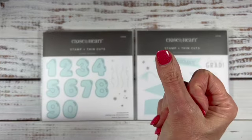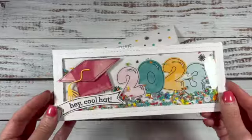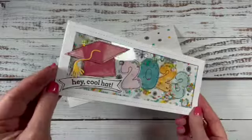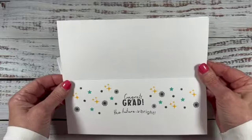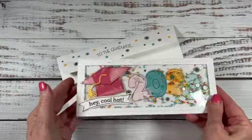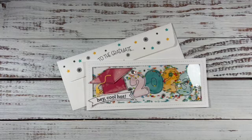Go from this to this in no time, and voila! I have a simple graduation card ready to mail. This uses just a little bit of my leftover Dream Maker cardstock and some fun sprinkles and sequins to shake inside. And by the way, it's a very cool hat, don't you think?